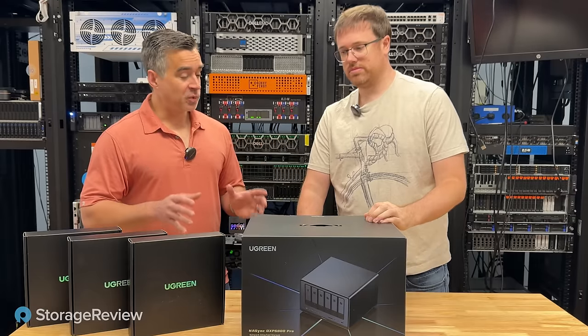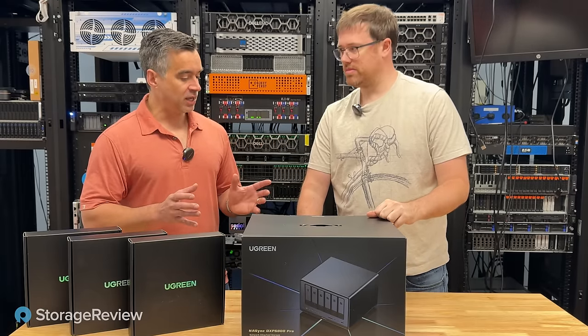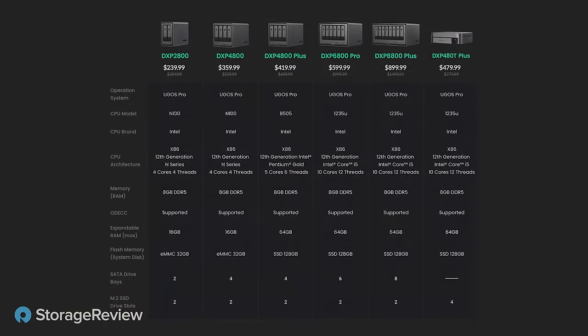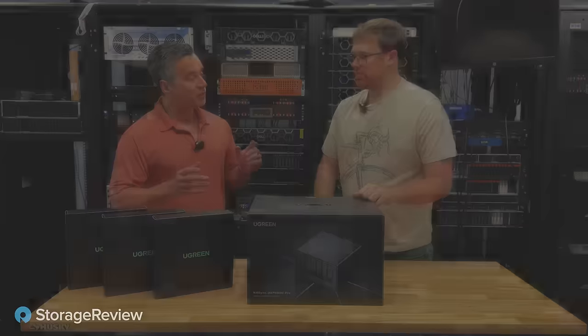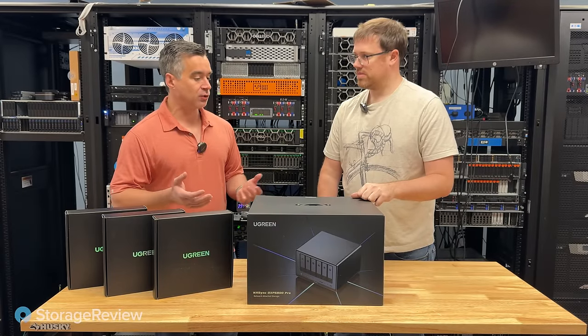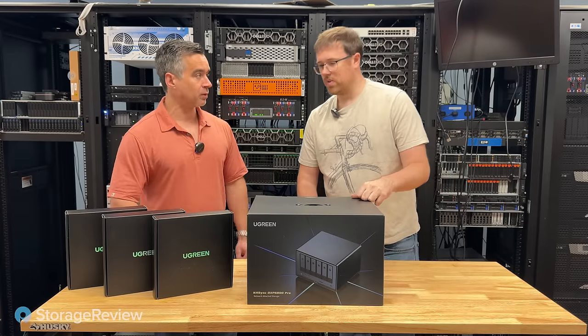What the community is really excited about with these units is the power and the overall system config, because in this price span — retailing around $999 — that's not inexpensive, but the competitive products from the main brands like Synology and QNAP in that same price span are coming at the market with way less hardware.